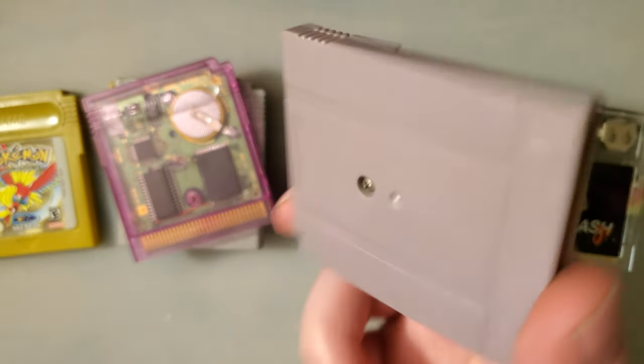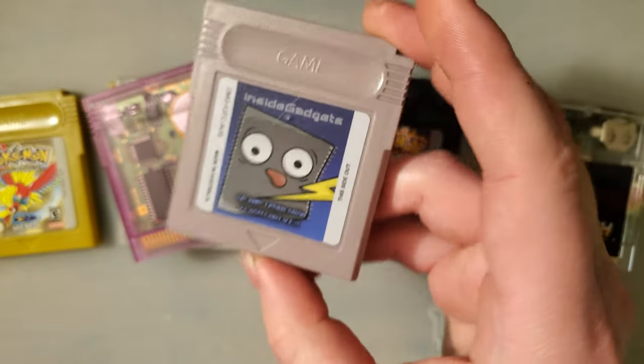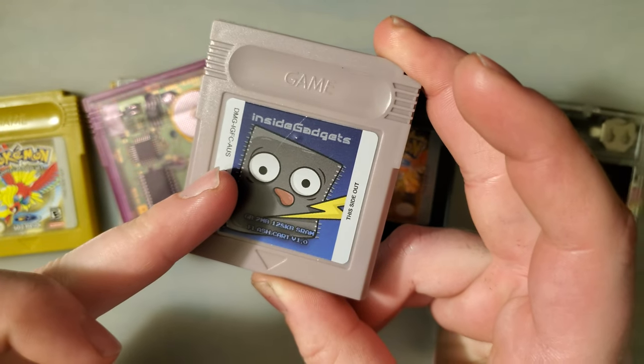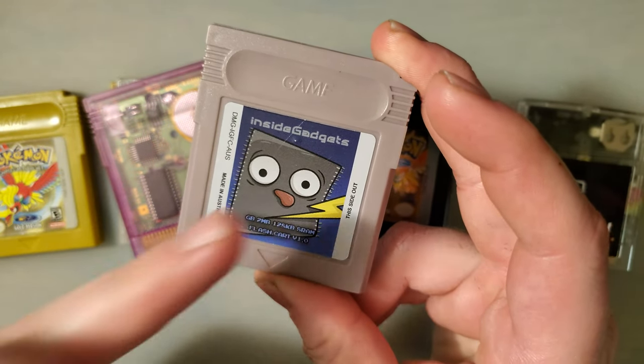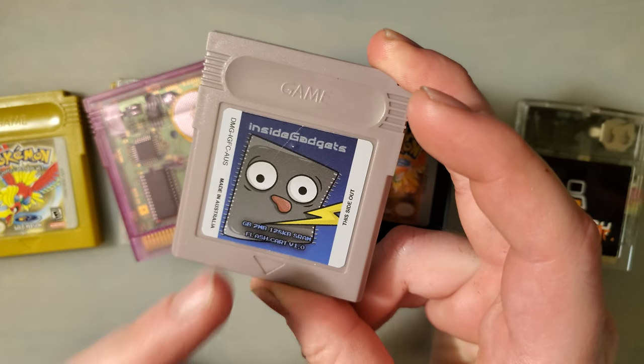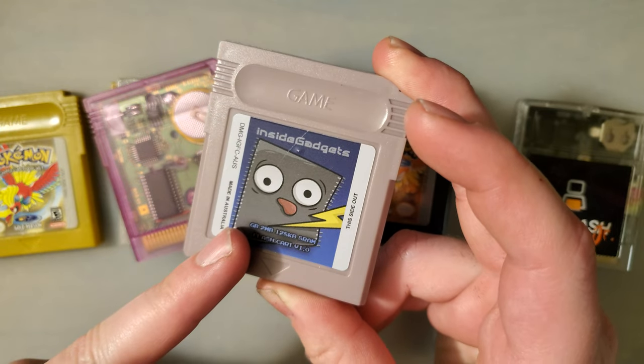One last quick test. I totally forgot I had this because it's been put away since I haven't been using it. This is a flash cart from Inside Gadgets — if I recall correctly, this is one of the first flash carts Alex started selling, and I just thought it was the bee's knees at the time so I had to buy one.